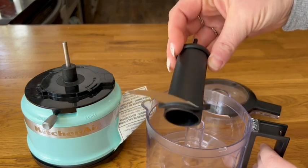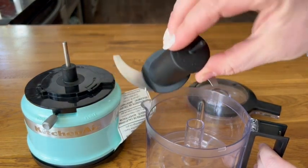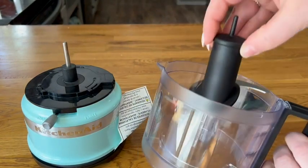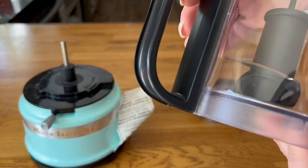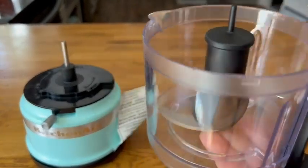It has a really convenient pour spout on the top, which comes in really handy when you're making things like pestos for drizzling in your oil. I love to use this in the summertime when I make garden fresh salsa and things like that.